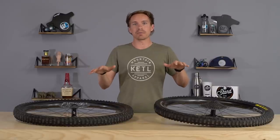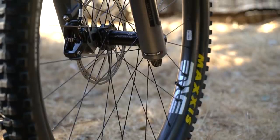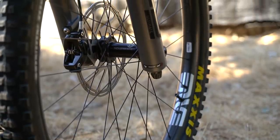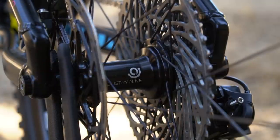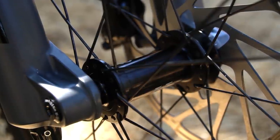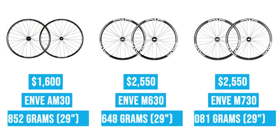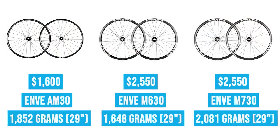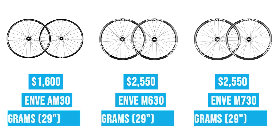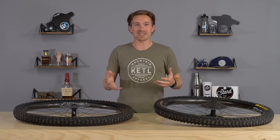These actually fill the gap right between the two in terms of weight. They used to offer the M6 30 with Industry Nine One-to-One hubs — I don't think they do anymore — but that's what the AM30s come with: Industry Nine One-to-One hubs. Huge fan of everything Industry Nine makes, especially their hubs. The AM30s weigh 1,852 grams in a 29-inch wheel set with those hubs, the M6 30s are 1,648, and the M7 30s are 2,081. So these fall right in between in terms of weight and intended use.